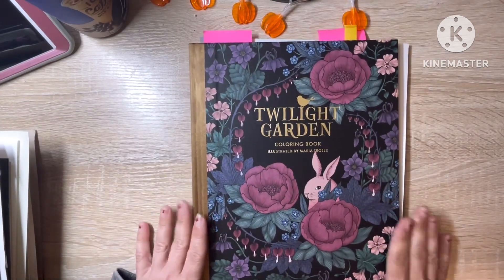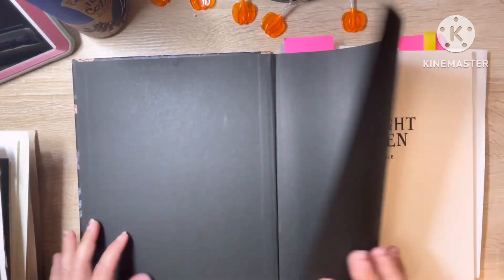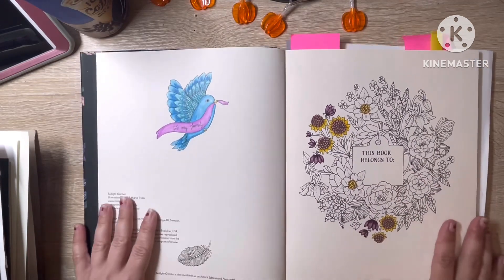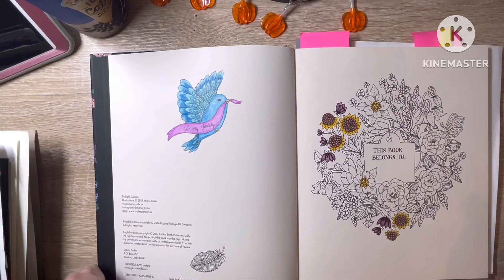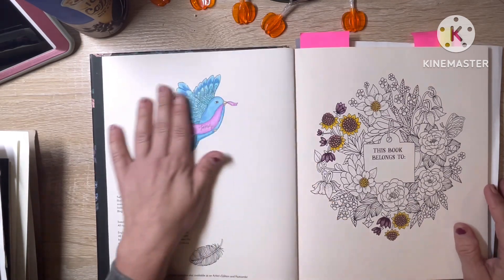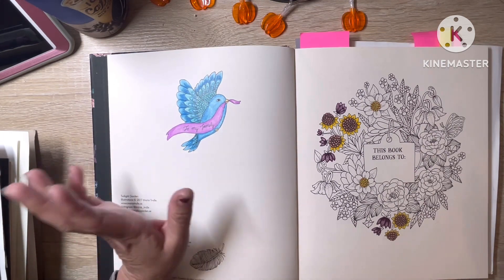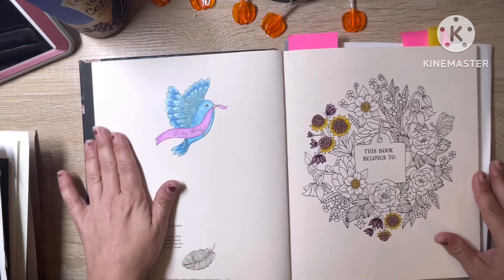So the first one is Twilight Garden, and I got this book back when it first came out, which was 2017. So I've had it quite a while and sadly, for having had it so long, I've not really done a whole lot in here, but I'm trying to get more done. I did this when I first got it, and back then I really didn't know how to blend colors yet.